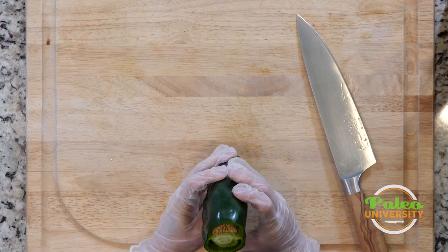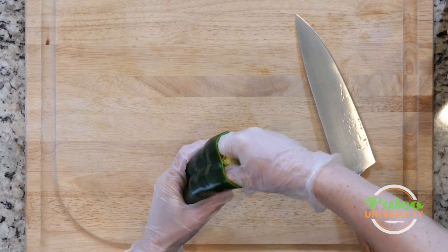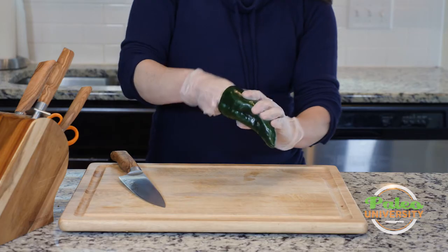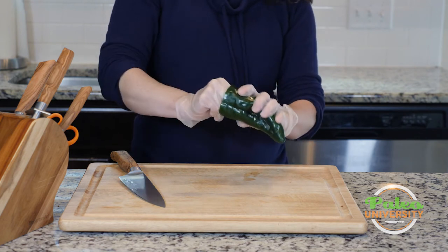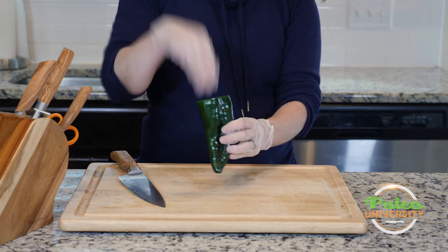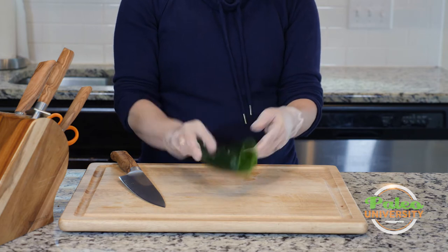Now you might want to just stuff this poblano, and in that case you can pretty much just reach in and pull out — you see how all the seeds and things come out together. Just throw that away and most of the membrane is actually gone. I can reach in and take a little bit more out, but really that's about it. So now I've got this little opening and I could stuff that poblano pepper if I wanted to with some ground meat or whatever.